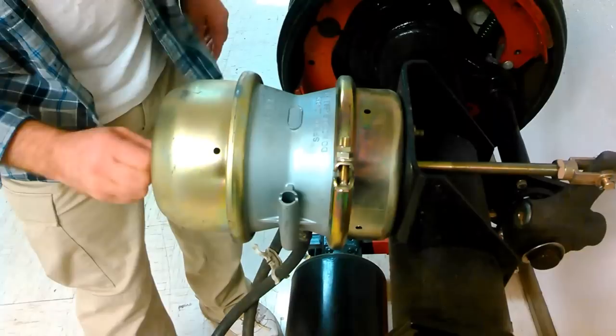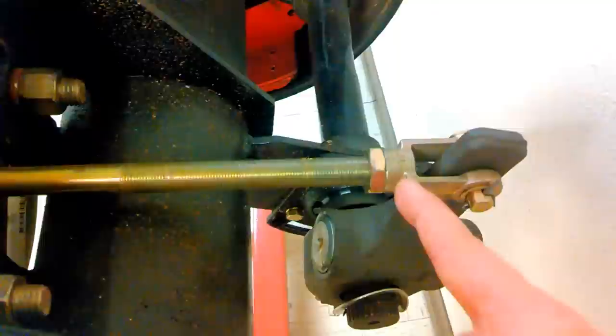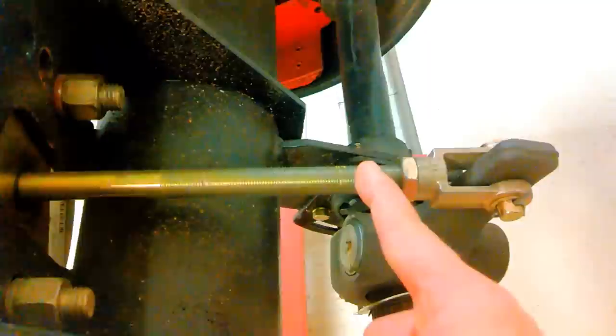One other quick note: if you're changing one of these brake chambers, this clevis here — the distance between here and where it's threaded to might be different on your new one. So you cannot just take this brake chamber off and measure the distance between an uncaged brake chamber and the new one from the threaded rod. You have to measure it with the new clevis on it, from the center of this pin to here. That's your true distance.